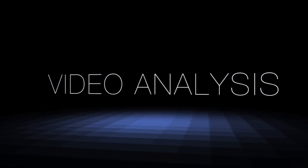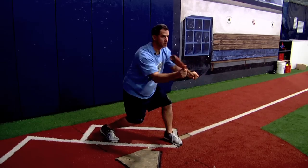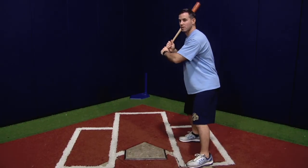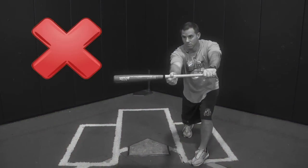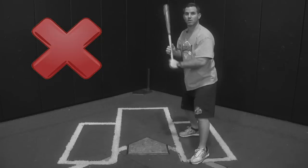Let's go over some video analysis on the do's and don'ts of bunting. Watch Coach DeFabia cast the bat, spread his hands, and catch the ball with his bat — there's a little bit of give there. What you don't want to do is push out towards the ball and attack it. Notice how close his hands are to his chest.